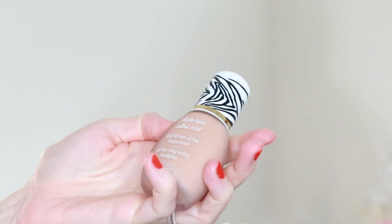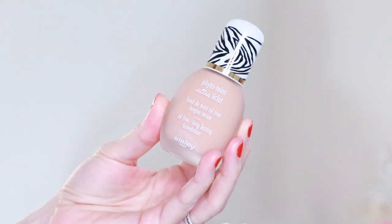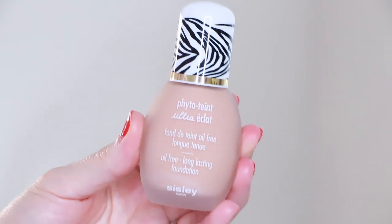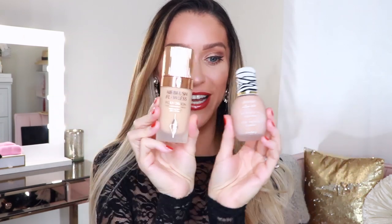So let me tell you a few things about it. This foundation boosts radiance, it's oil free, long wearing, and anti-pollution. There are 14 shades to choose from and I chose 2 Plus Sand. It has mallow, gardenia flower extract, and buckwheat seed extract. It's a medium coverage that's buildable. The bottle itself is exceptionally beautiful and stands out with the little zebra cap. My initial thoughts were that it looks very small, especially compared to the Charlotte Tilbury Airbrush Flawless Foundation, though it is the same standard one fluid ounce — just a little pretty and petite bottle.